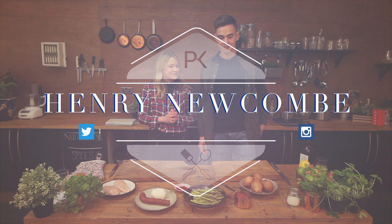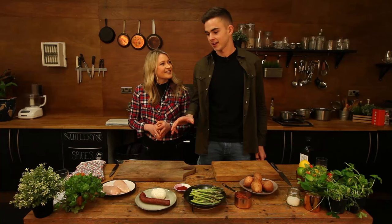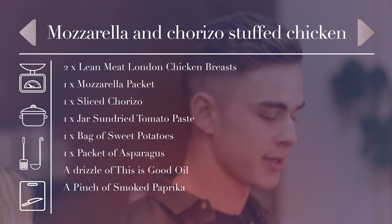Henry, welcome to the kitchen. Thanks for having me. Not a problem — what are we cooking today? Today we're doing something quite nice and basic that I eat after training. We're doing a chicken breast, we're going to butterfly that with some mozzarella and some sun-dried tomato paste, put it together with some sweet potato chips and asparagus.